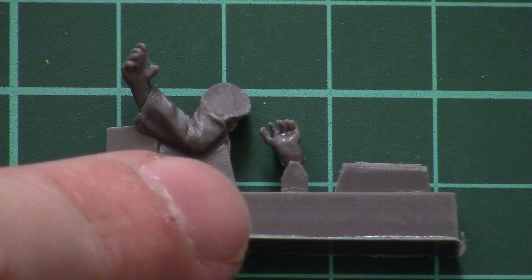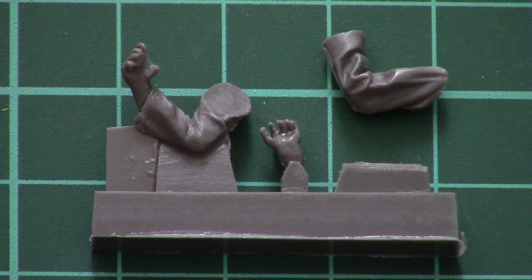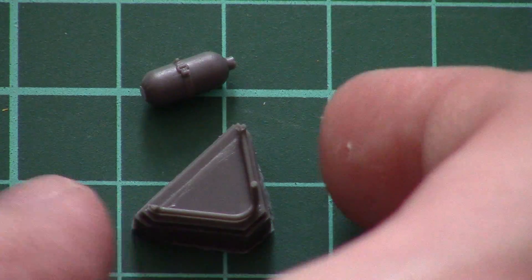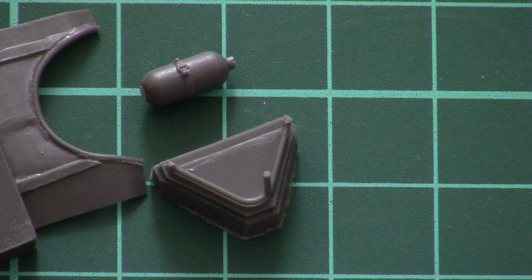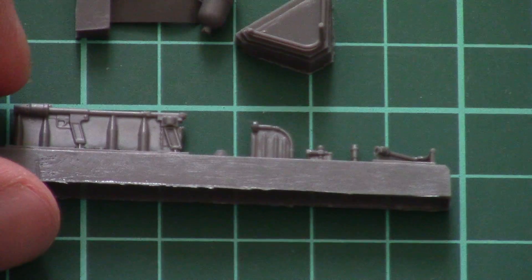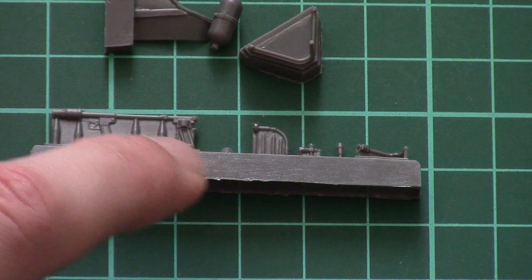Molding quality is quite nice here too — no complaints. Next we have the hands. Note that one hand is molded with a separate palm, here is the arm itself, and then we have another small addition for the flamethrower.